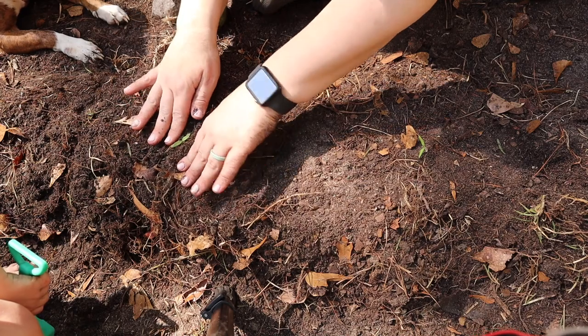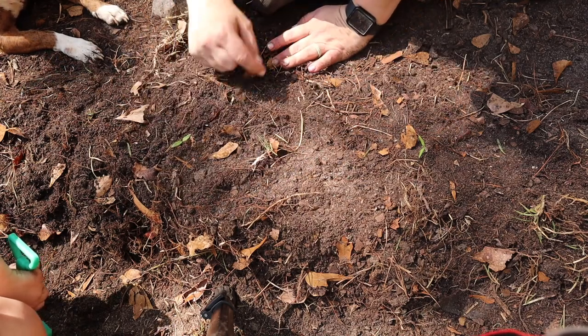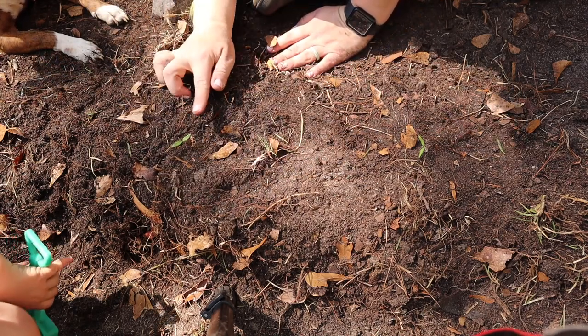Cover it up — cover the eggshell up — and I like to cover part of the stem too so that way it won't get too leggy. And that's how you start your seeds indoors in an eggshell, if your husband doesn't make you throw out your plants due to the ants.